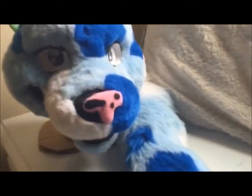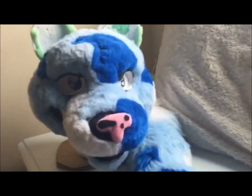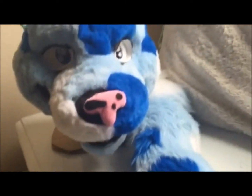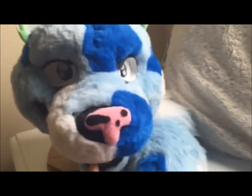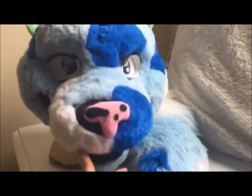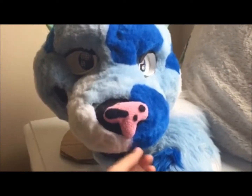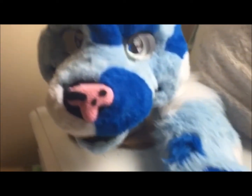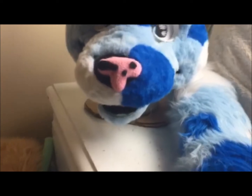Hey everyone, it's been like a year since I last posted anything on this account, so I decided I would update you guys with three heads that you haven't seen before. This one is not necessarily new because the base was made a year ago and I started sewing this stuff early this year and just kind of gave up on it because I lost interest.